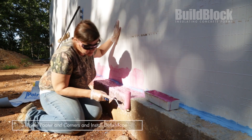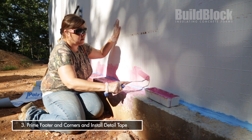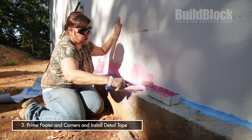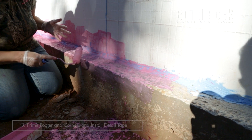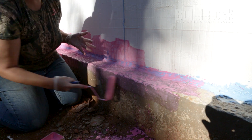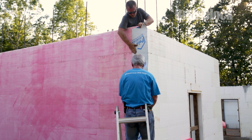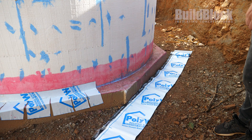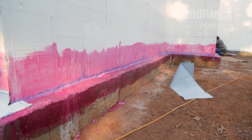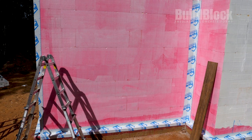The next step is to prime the footer and the inside and outside corners with our SureTac primer. You'll come up the wall approximately four to six inches, across the top of your footer, and then down the face of your footer again four to six inches, depending on conditions. Remember that the detail tape is 12 inches wide and you're trying to cover the face of the wall, the top of the footer, and down the face of the footer. Complete that detail all the way around the structure, including the detail tape on inside and outside corners.